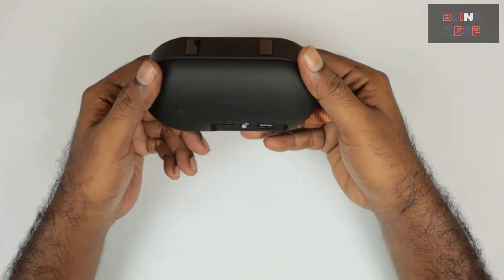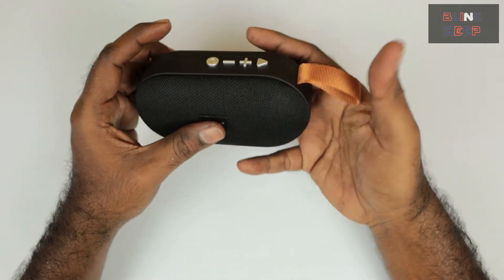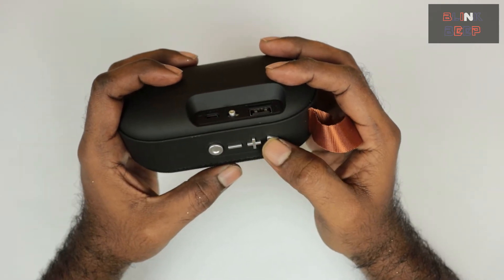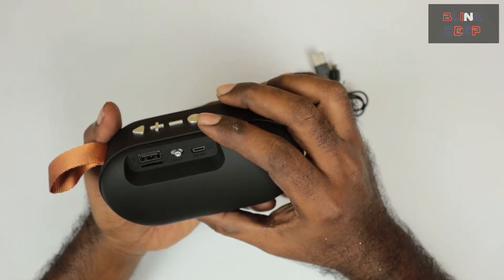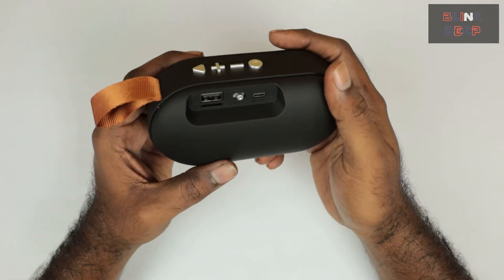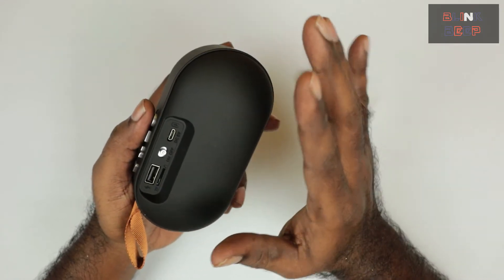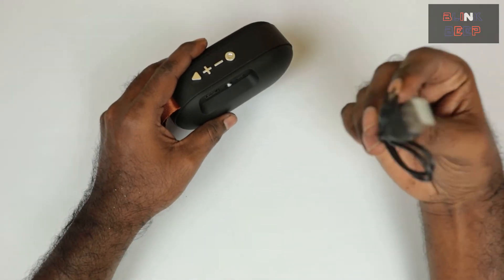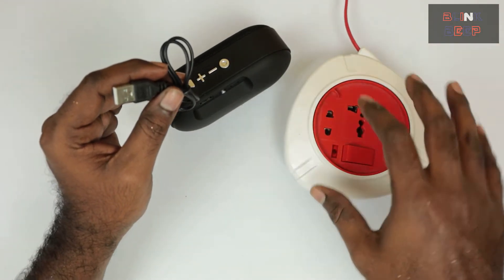It still looks good — the appearance is decent and it feels solid. The buttons seem okay, and there's an on/off toggle we'll test shortly. I'm not sure if there's enough battery charge for the demo, so let me charge it up for a bit. The cable is quite short, so I'll use an extension box.